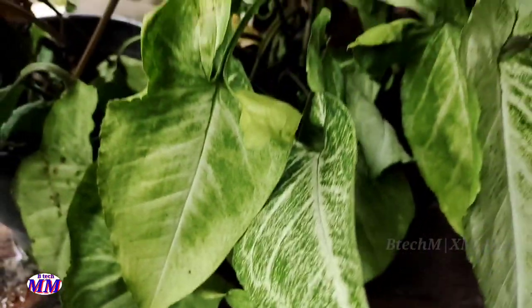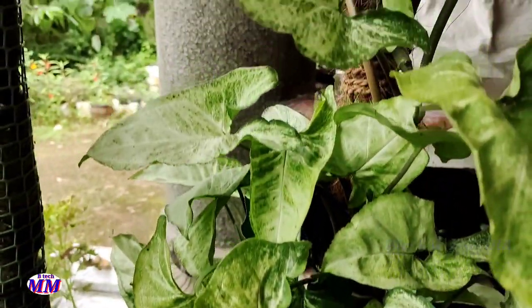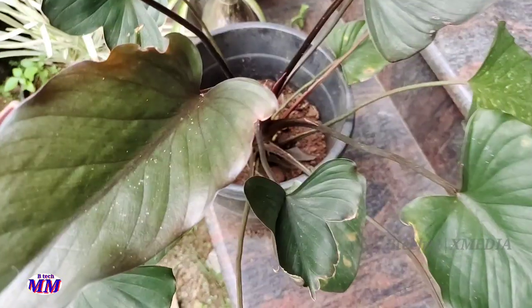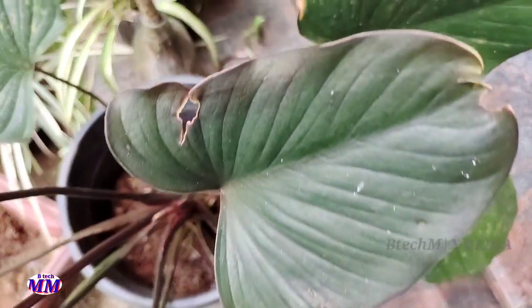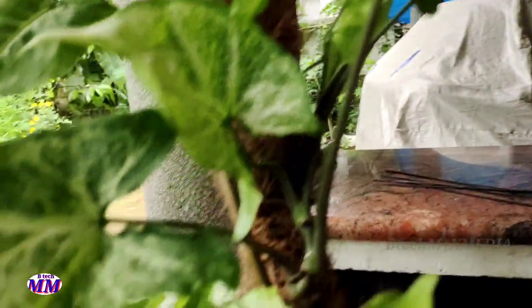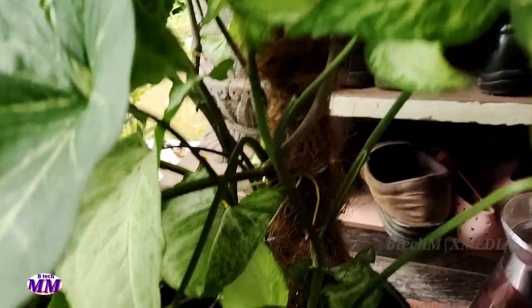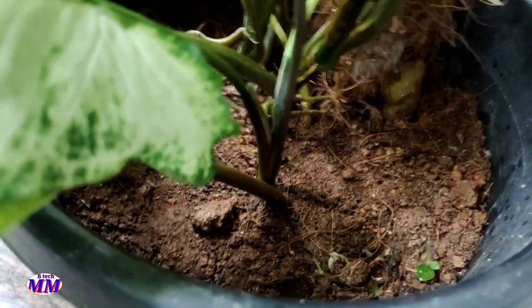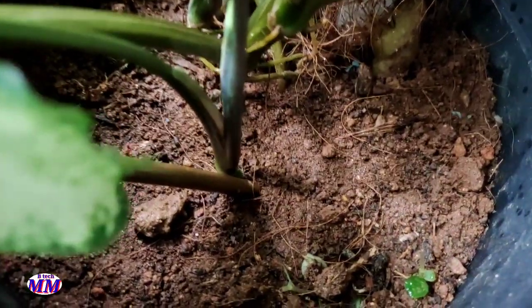Let's start this video. We are going to do a great combination of syngonium plants with a lot of variety. Some people have big ideas, so we have to grow a high amount of syngonium plants and take care of them properly in the area.